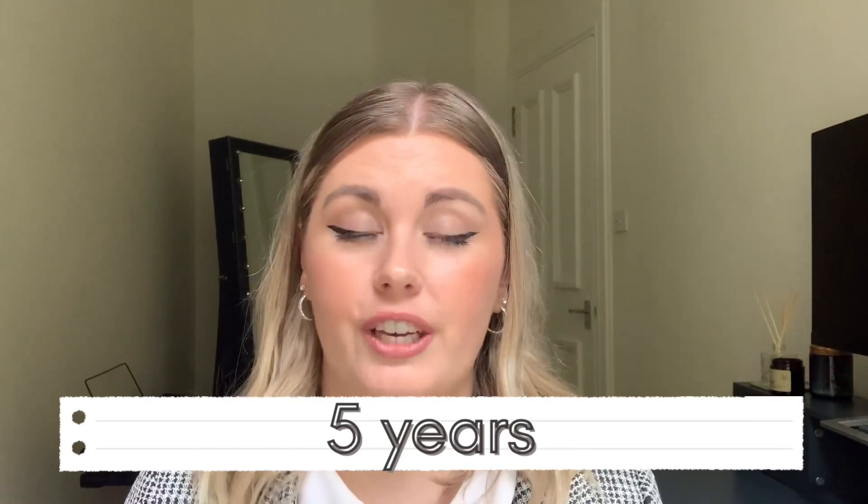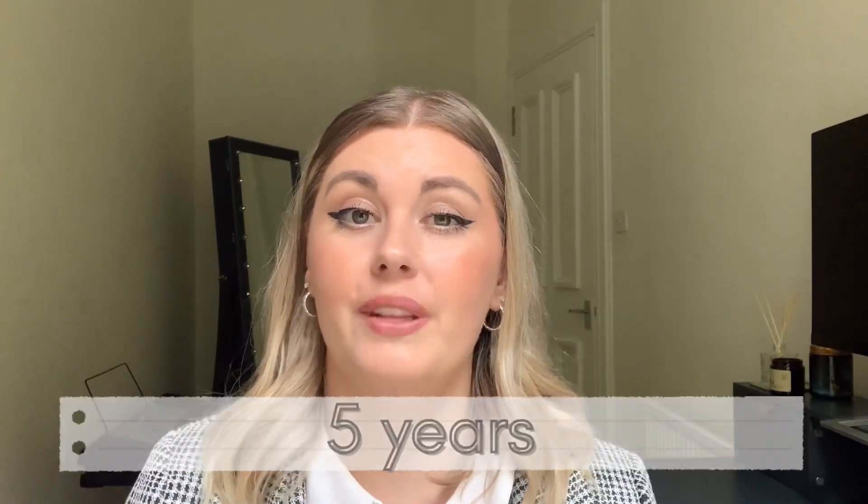Firstly, you can only exchange your South African driver's license for a UK one if you have a credit card-style license, and your South African license also still needs to be valid — if it's already expired you unfortunately won't be able to exchange it for a UK license. Also know that you have five years to exchange your license from the date that you became a resident. After that, if you haven't exchanged it, you will probably have to apply for a UK license and do a test.